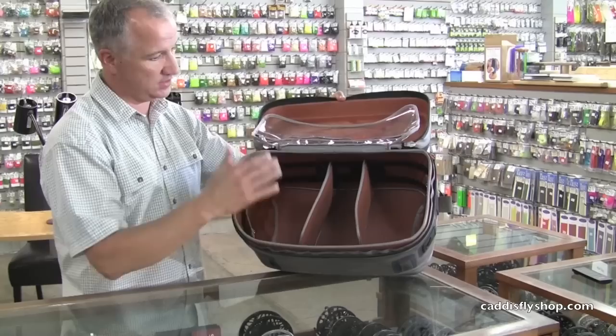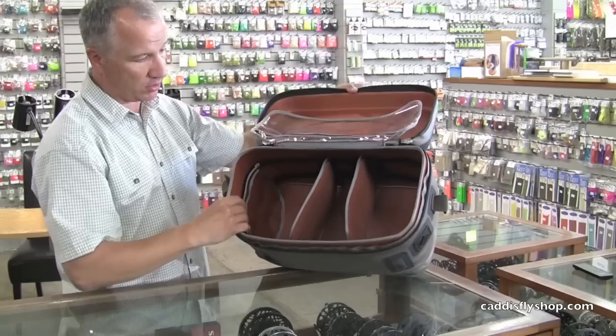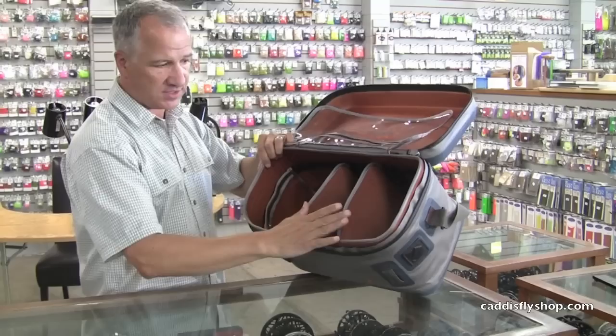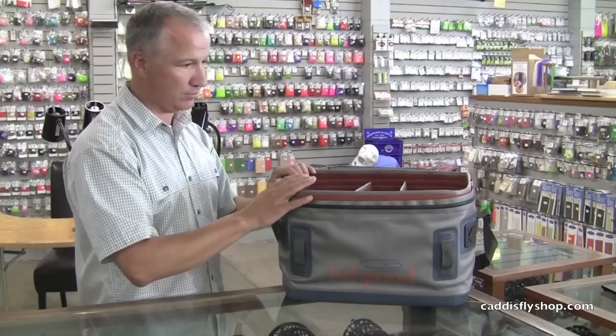Inside, this style of bag has always received rave reviews from anglers and guides because you can see everything inside — all your fly boxes, spools, and tools. You can divide tools up into smaller clear pouches. On the inside there are also clear pouches for very small items. I like these when traveling because you can put money or your cell phone in here and take it with you at the end of the day.